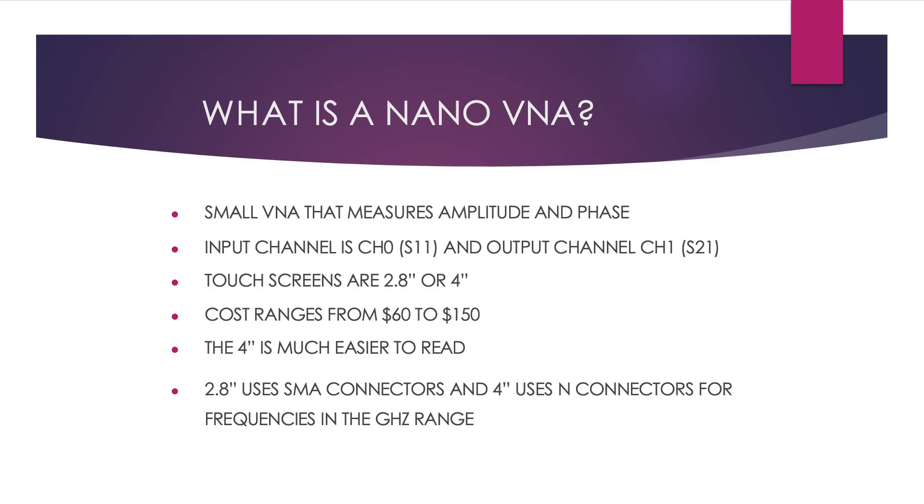What is a nano-VNA? Here are two examples of nano-VNAs. A nano-VNA is a small vector network analyzer. What makes it different is that it measures amplitude and phase, and it's able to provide complex numbers used in calculations for displayed results. A VNA has an input channel often labeled CH0 or S11, and an output channel labeled CH1 or S21. VNAs can have multiple sets of input and output channels, but the small nano-VNAs typically have two ports.